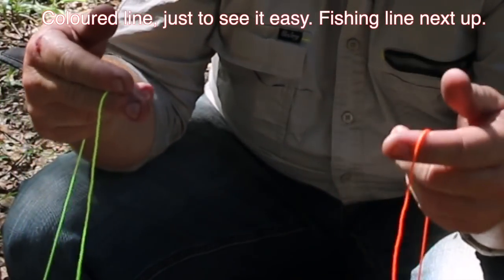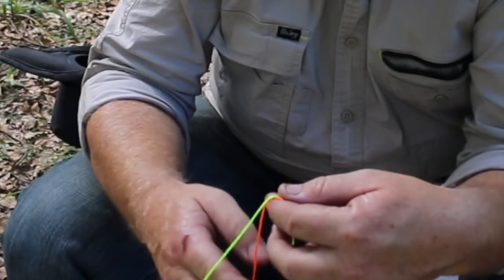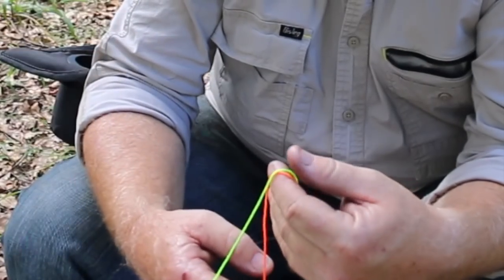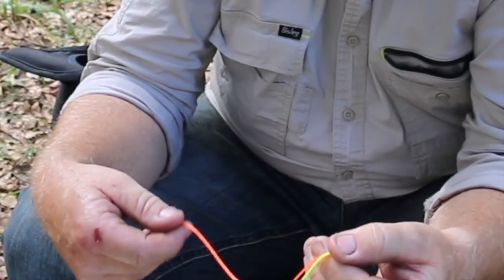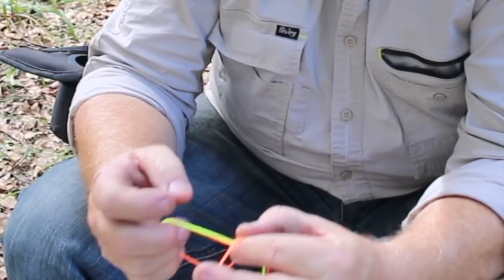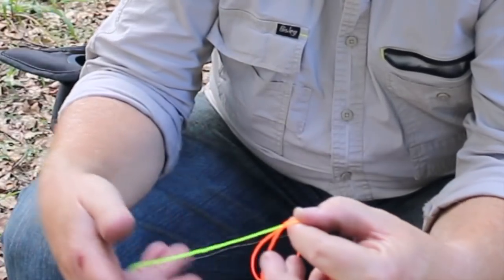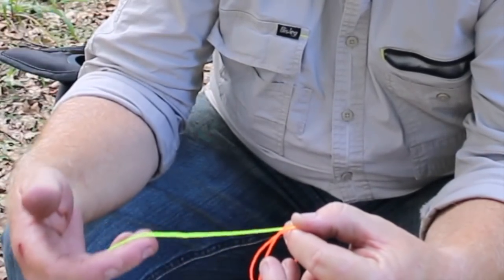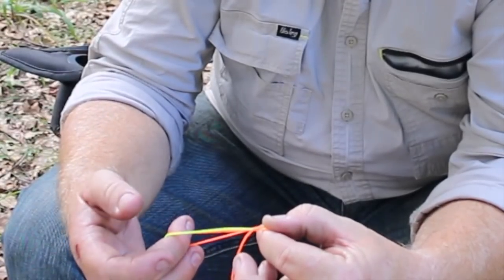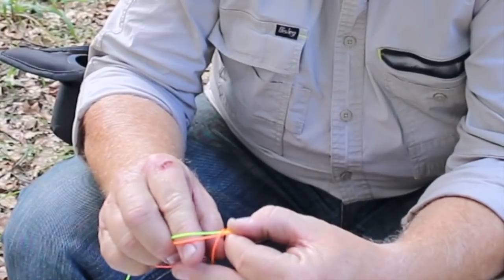Two tag ends — this is your main line, this is your leader. Two tag ends, just cross them over, a simple cross just like that. Once you've got them crossed over, crimp it with your finger and thumb and do a loop on one side. It doesn't matter which side you start with, and once you've done that loop it's a matter of pulling the main line with that loop and holding them together.